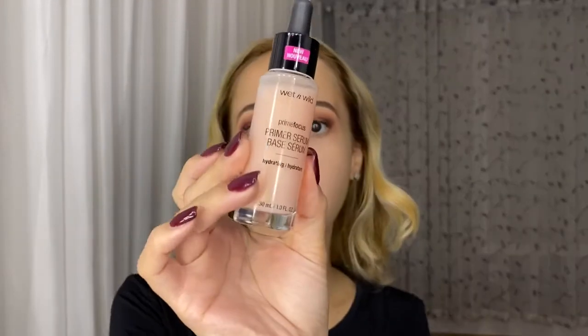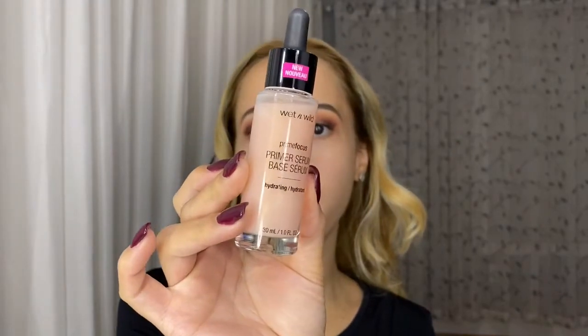Now I'm going to be priming my face and I'm going to use their Prime Focus Primer Serum. I've actually used this before and I love this.